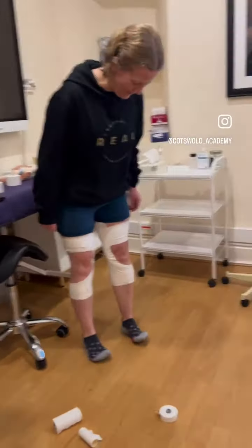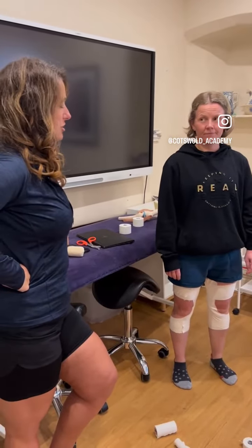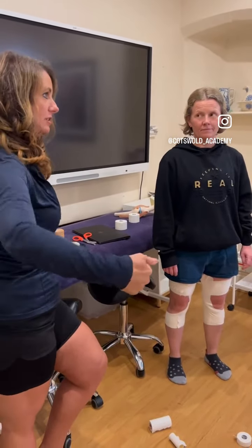Hello. So what are you doing? You look lovely. Thank you very much. What are you doing? This is for any rugby injury, to stop injuries at the ACL, the medial lateral.